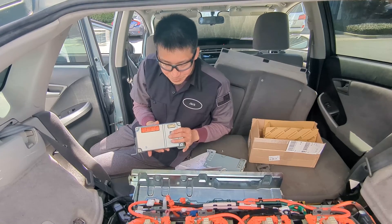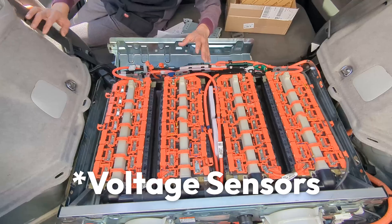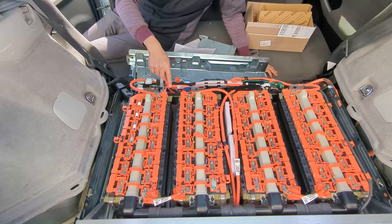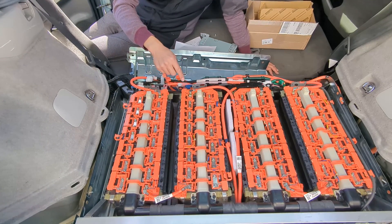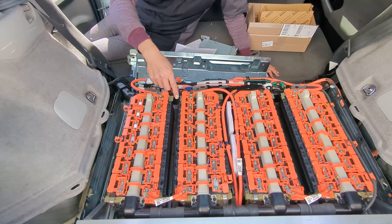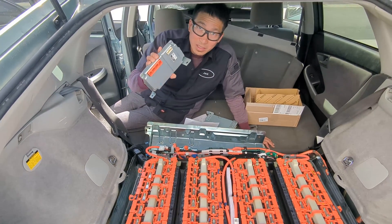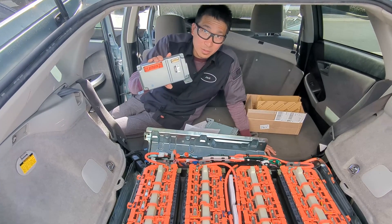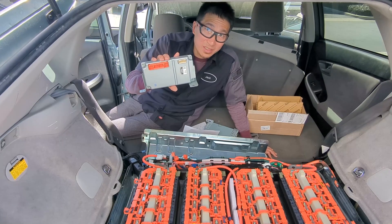Also, if you look at this giant temperature sensor tab here, if you lay it back and aren't careful enough, you could touch the ground. Any ground — all these metal parts are ground. That ground will become a short circuit from the battery to the smart unit and could fry it as well. A couple of friends at Toyota dealerships actually call this unit a 'glass unit' because it breaks so easily.